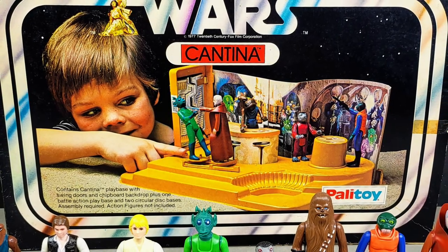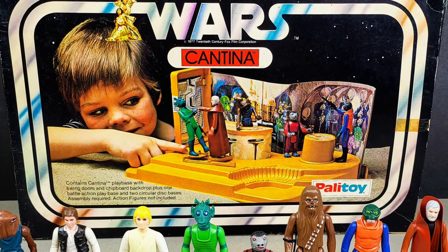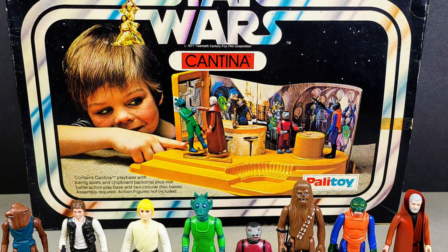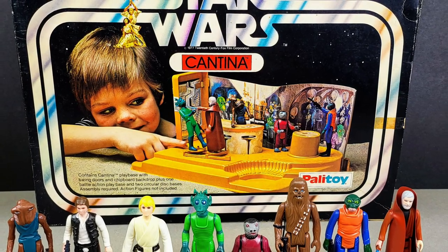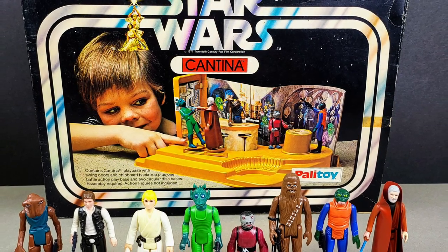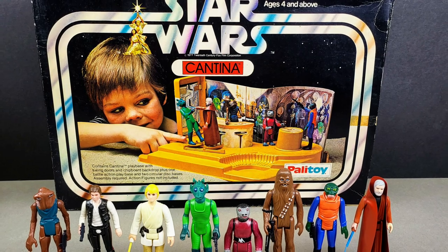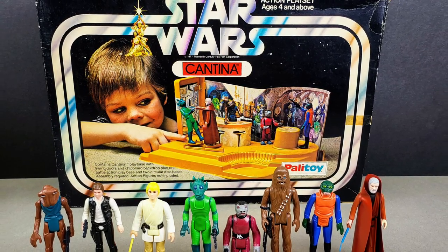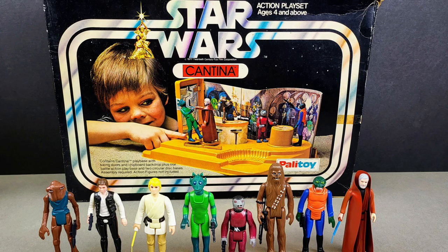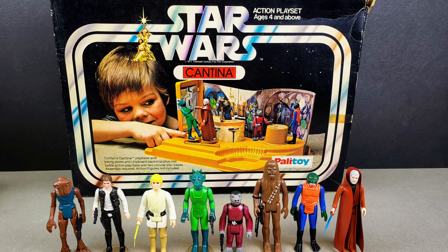Hello and welcome to today's video. This time I'm going to be taking a look through my original vintage Palitoy Cantina. I've always loved this place - it's not perhaps my favourite, that would be the Palitoy Death Star, but this is a very close runner-up and I seem to remember I got them about the same sort of time. It's been a few years since I've got this one out to actually have a look at it, so I'm very keen to see what condition it's in. I'll also tell you how I came about this one, and I've got some of the original figures that we see on the box, plus a few others, just to liven the scene up a bit.